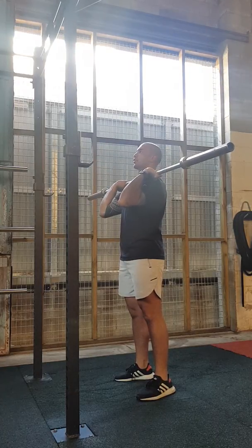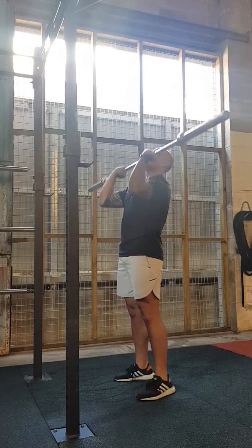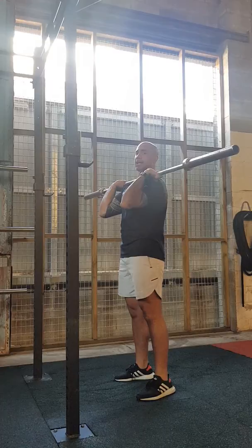If you don't bring that head through, it's going to look something like this — with a lot of strain on your back that you don't want, and with a heavier weight, it can be a bit dangerous on your back.